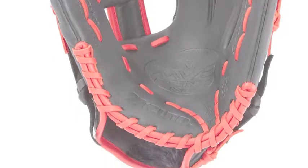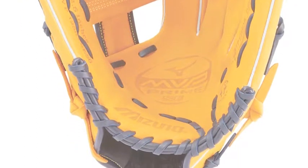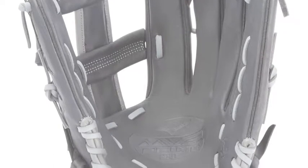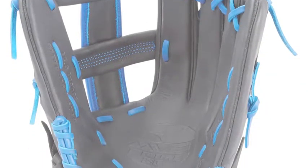This glove helps to position a player so they can record outs for their team. Center pocket design patterns, Biosoft leather, and a plus grip thumb headline this new design. A trifecta of excellence, these top-of-the-line features provide versatility, style, and ultra-comfort, respectively.